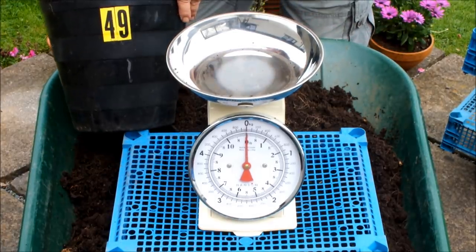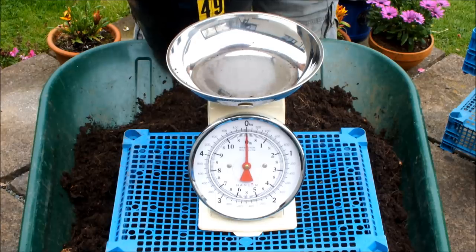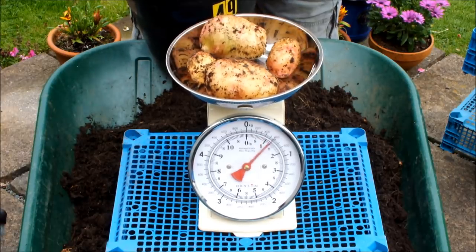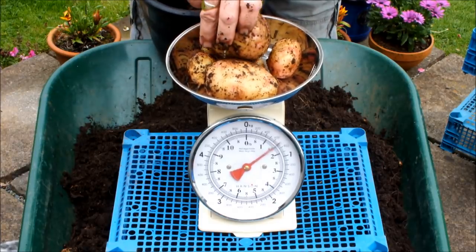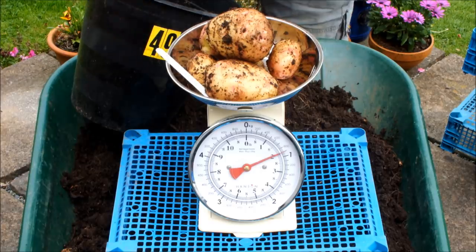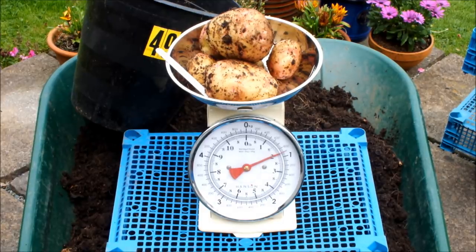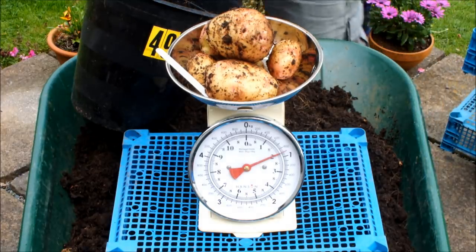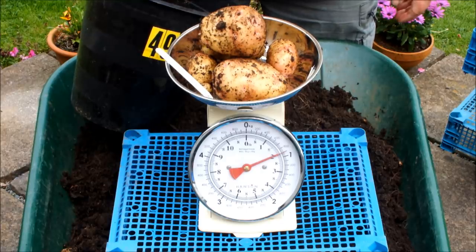This was forest floor scrapings - the one that actually cost nothing really. I didn't buy anything to go in here, I just got down on my hands and knees in the local woods and scraped some stuff off the ground. And I've got to say, these potatoes are the cleanest of the lot. That's two pound. I think I prefer this two pound over the last two and a half pound to be honest - they're a much cleaner potato.